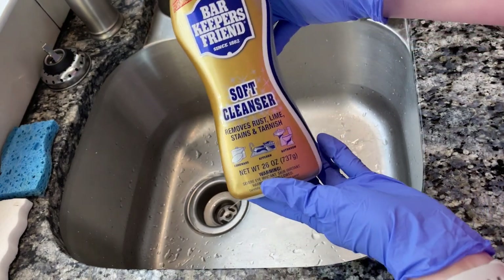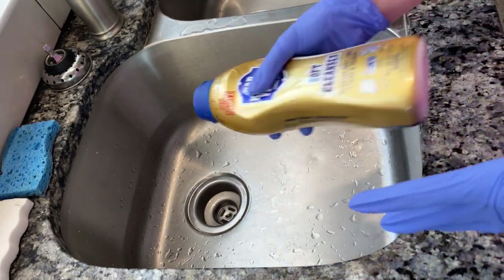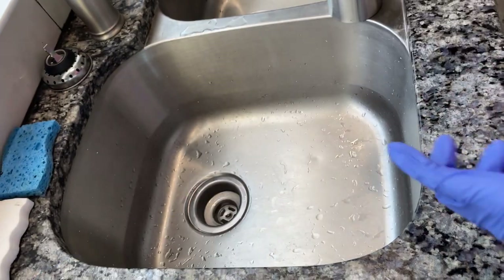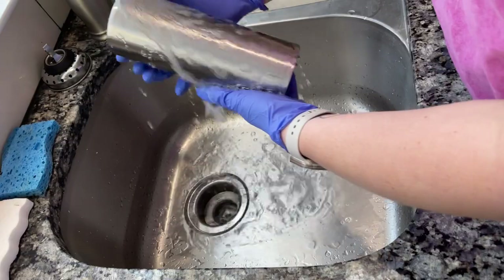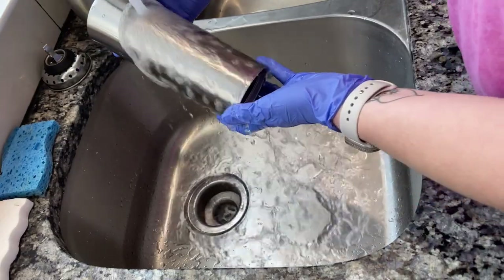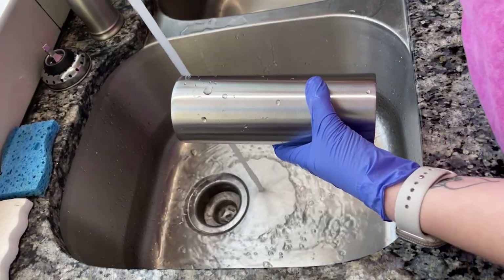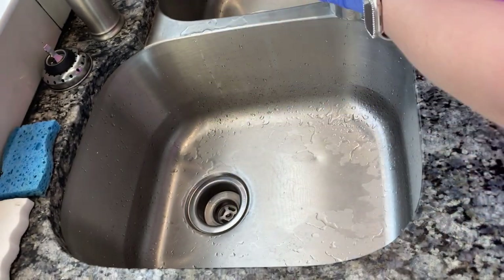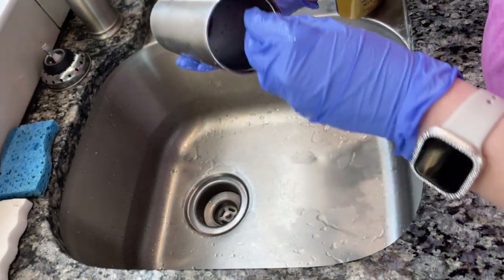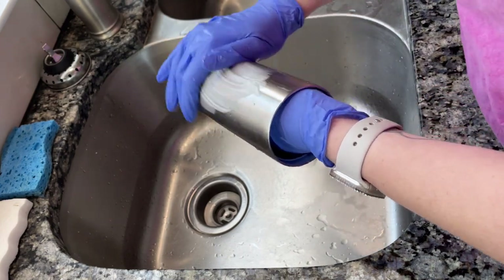We're going to be using Bar Keeper's Friend today, which is a soft cleanser that I picked up over at Walmart for just a few dollars. Before I did this step, I did ice test my tumbler for 30 minutes just to make sure that my seal was not broken. When these cups are made at the manufacturer, they are made with a protective coating on top, which is what causes water to bead up and fall off the cup. We want to remove that so that our glue or epoxy or whatever adhesion you are using to apply your stones adheres to the tumbler.